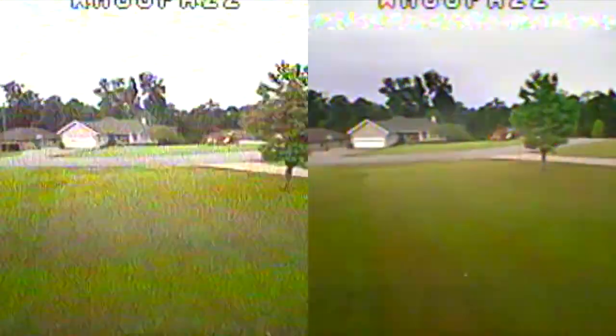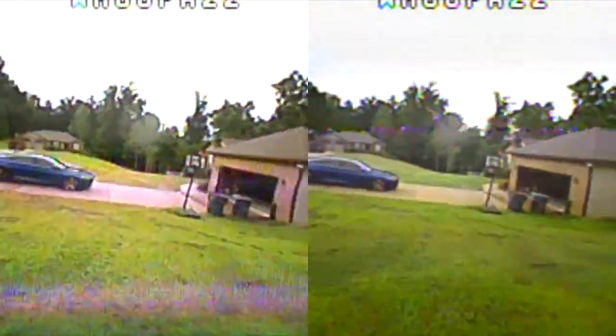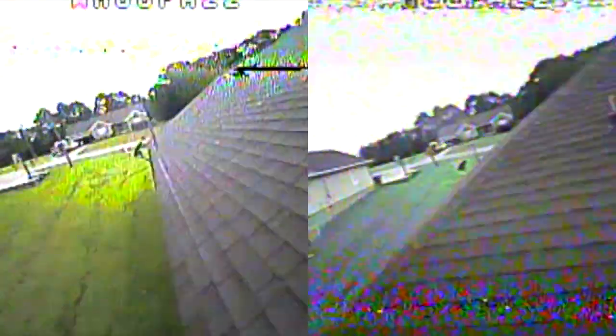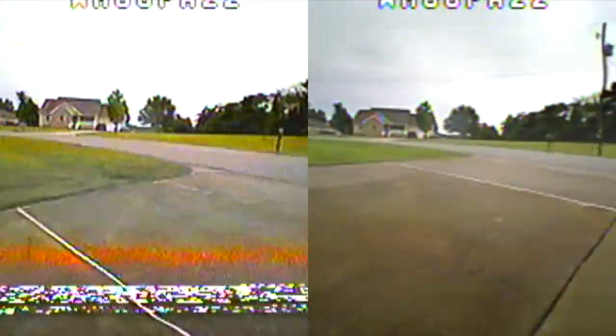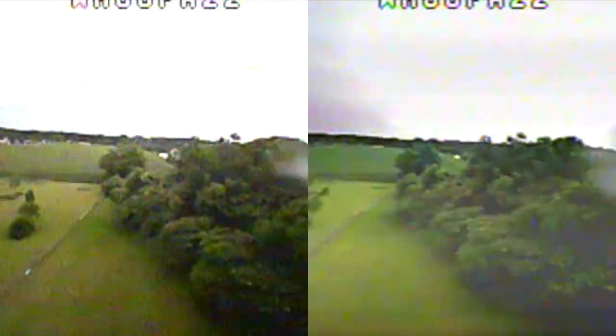So the HD3s are on the right, the Attitudes are on the left. You can see the HD3 does a little bit better maybe at range because it's got a way better patch antenna. But going around the house, it's a little rough to see on both, but it still looks like the Attitudes V5s are just as good. So I'm just trying to figure out, is that module really worth it?